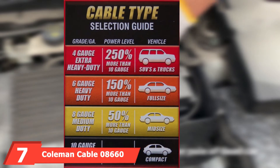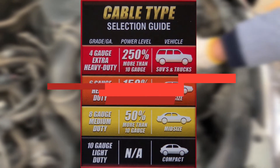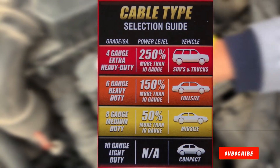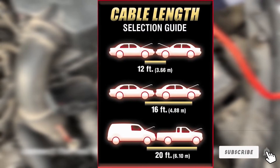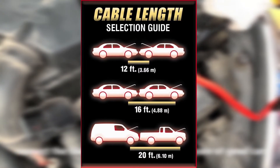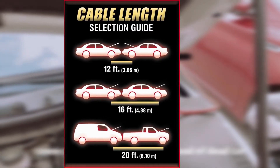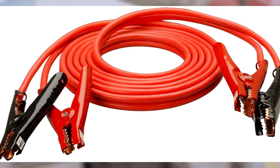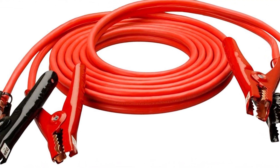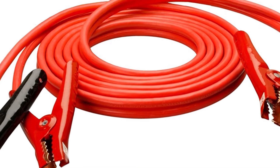Next at number 7 we have Coleman Cable 08660 Heavy-Duty Jumper Cables. Another heavy-duty 4-gauge option comes from Coleman Cable. With clamps made from copper-coated aluminum, these cables will transmit power without any loss of electricity. The clamps also feature an alligator design, which gives them an ideal fit for both small and large car batteries. These jumper cables are designed to fit both top and side terminals, while the stretched jaw has grooves to lock it in place. The clamps are manufactured from a sturdy plastic-coated material that does not conduct heat, while the cables themselves have T-preen coating for extra flexibility even if the cables have been coiled multiple times.